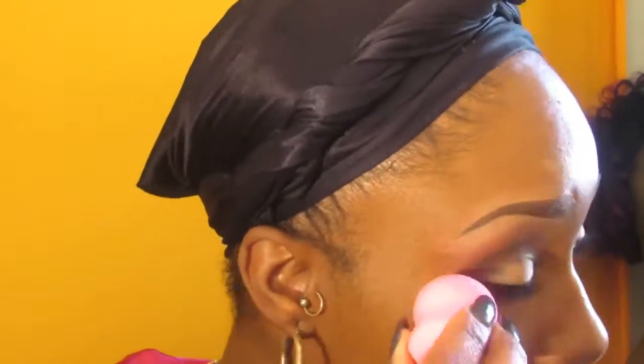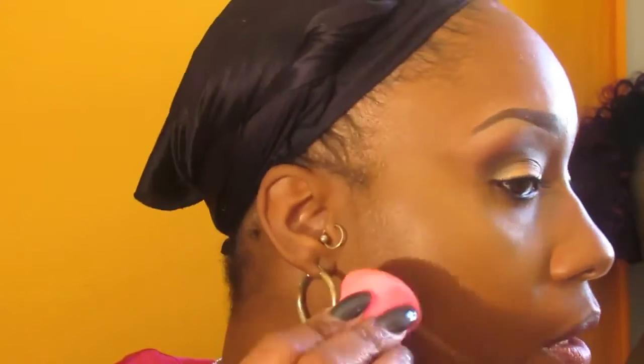I'm using a beauty blender I got from Dollar General for about a dollar fifty to blend out my highlight, and I'll use my Real Techniques beauty blender to blend out my contour color. I do spray my beauty blender with setting spray to help my concealer spread easier.